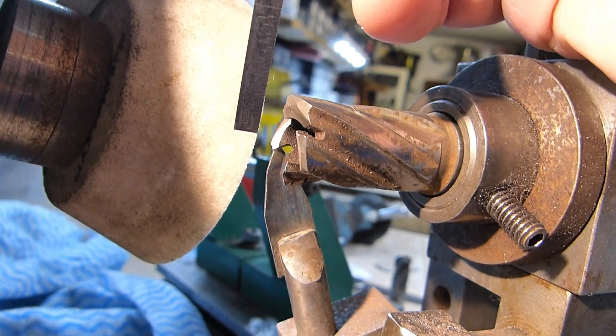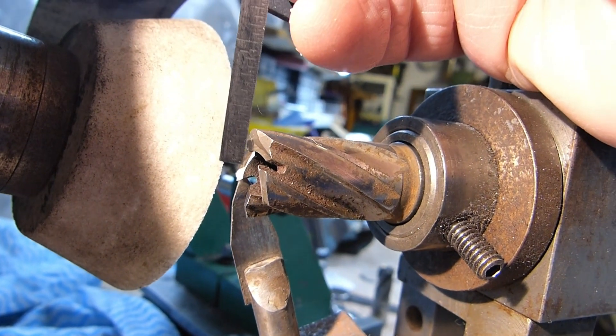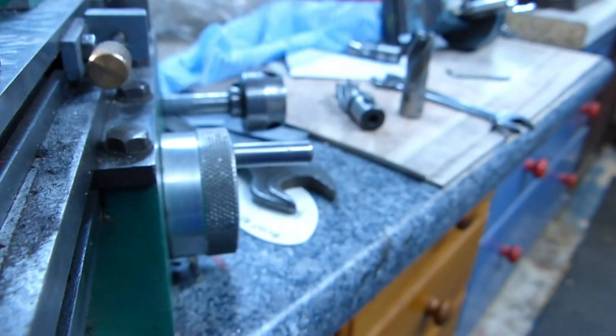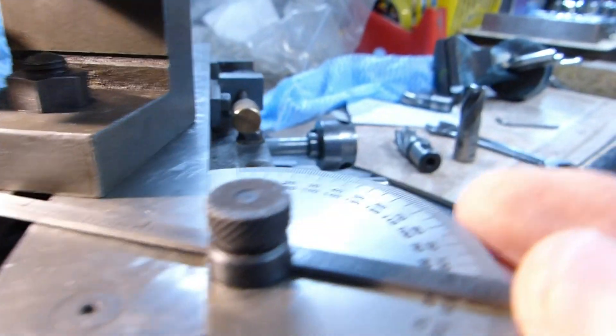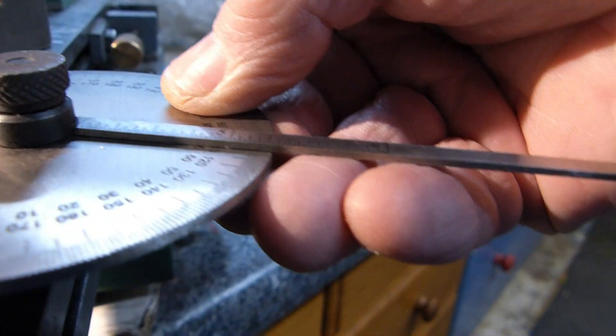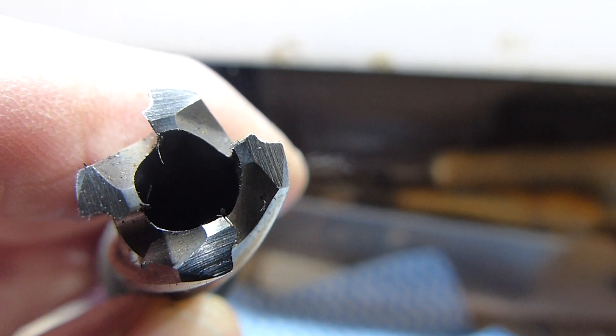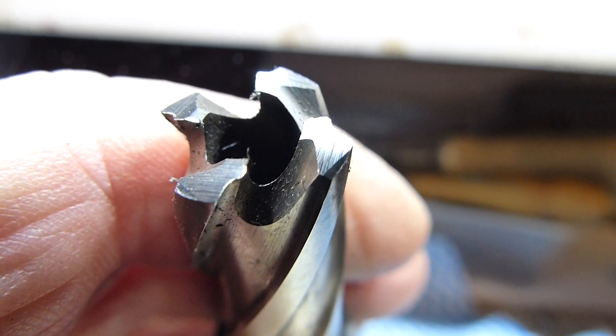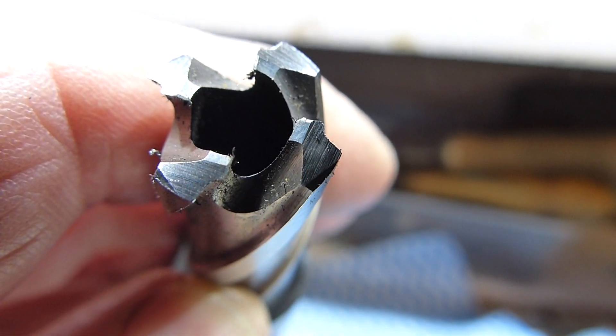When I first set up on this cutter grinder for the angle, I actually use a protractor on the edge of the bed and use the base of the attachment to get the correct angle. Here's the cutter with both angles finished ground — the inner angle is ground exactly the same way, same angle and same clearances.